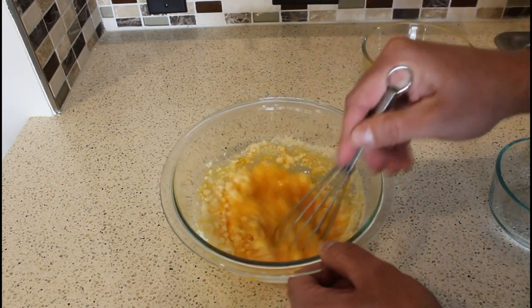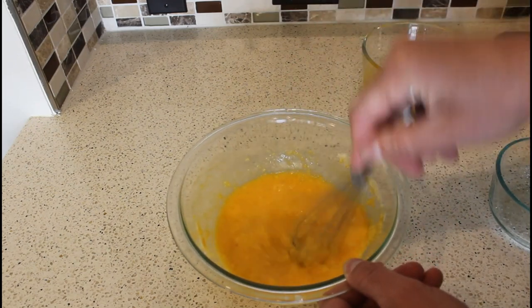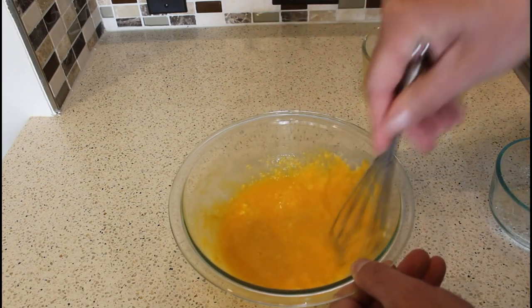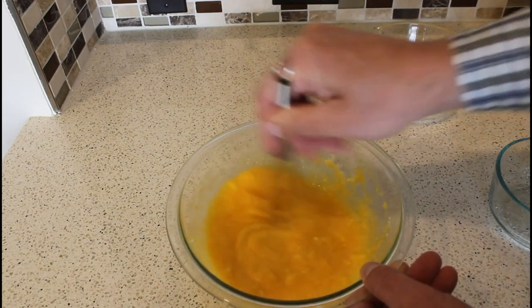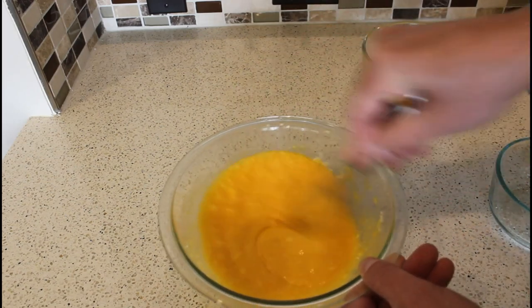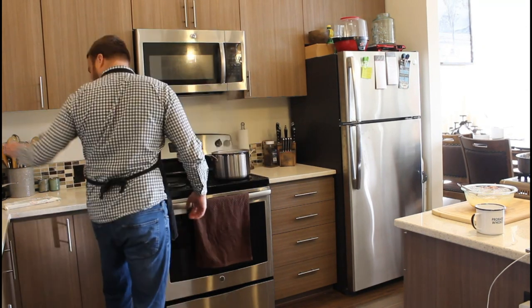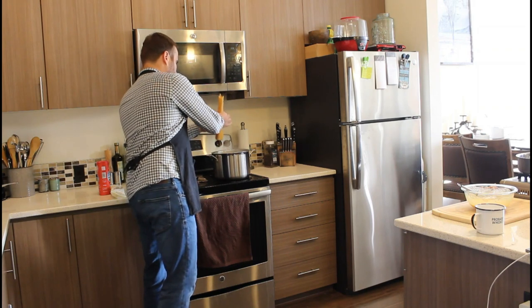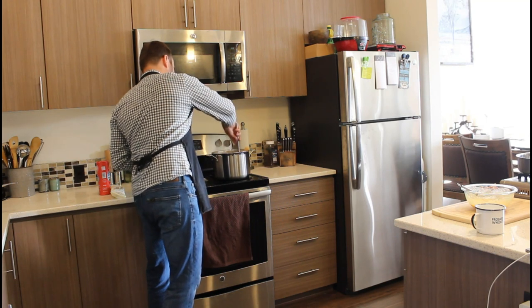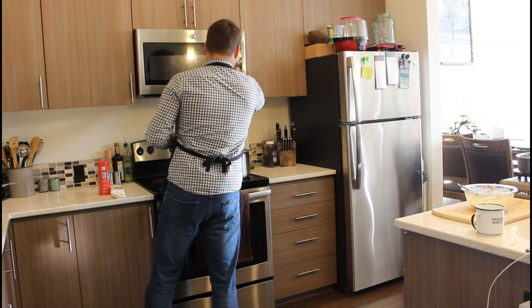We're going to get the eggs and cheese all mixed together until it looks something like a sauce. We don't want any clumps in here, so we're going to break them up. I do prefer to use shredded cheese over grated cheese because I feel like it melts a little easier and makes for a smoother sauce — but that's just a personal preference. We're going to whisk this up really, really well. The water is boiling, so now we're going to add the pasta. First we'll add some salt, then we're going to twist it and drop it in — sometimes it needs a little bit of help to get pressed down into the boiling water. We're going to set a timer for eight minutes.